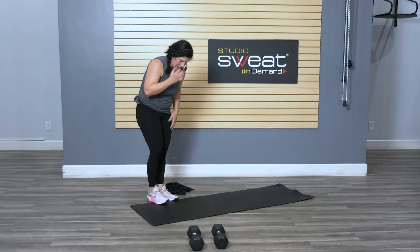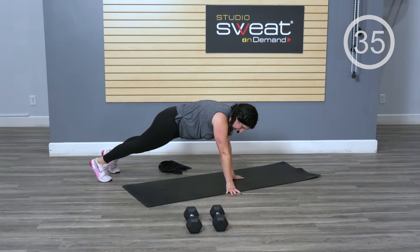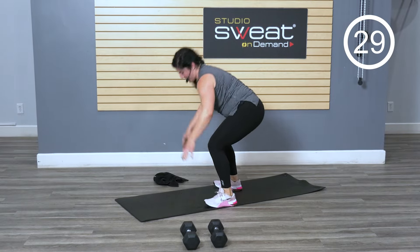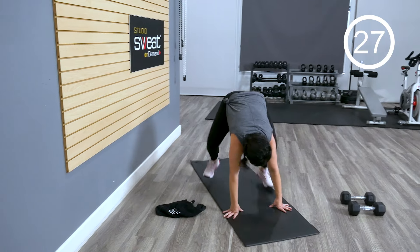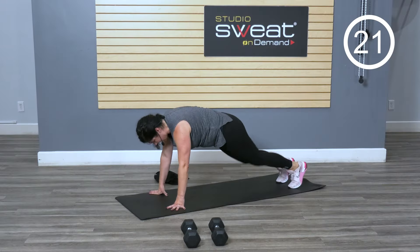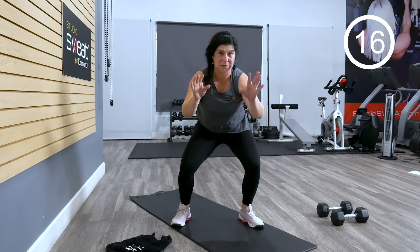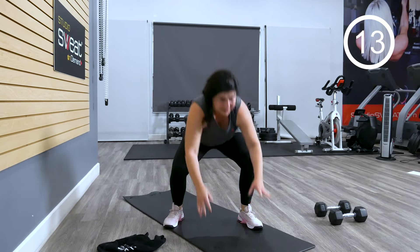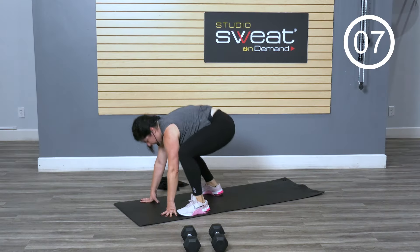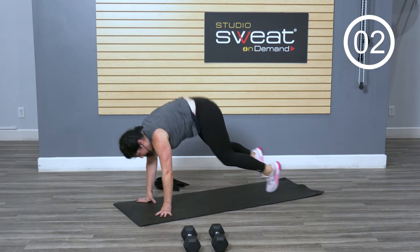We've got a little surf action — you're going to come down, pop back up. Actually, let's go this way — we're just going to come up, go backwards, so that we're switching sides. That right leg should remember this. Whatever way it works for you, make sure your lead leg is opposite from last time. Press through, down and up.